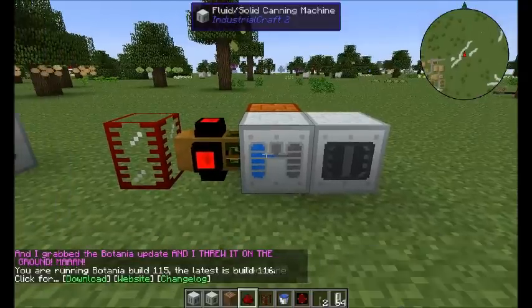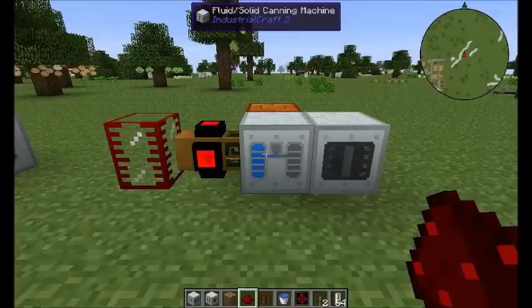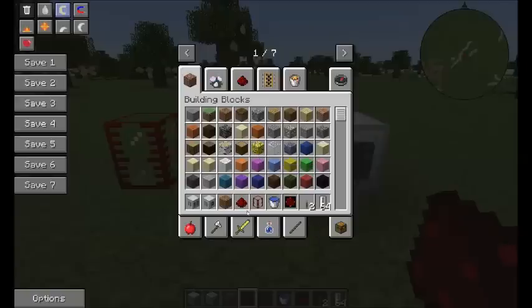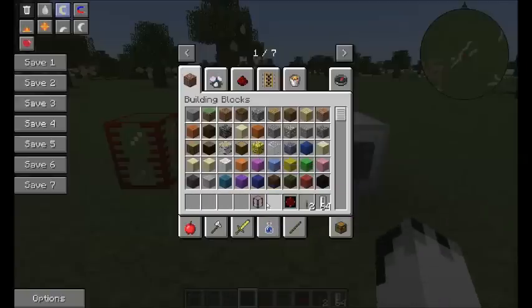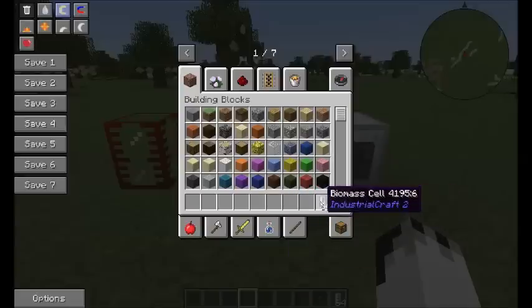Hello everyone, I'm Ian Phoenix and welcome to an Industrial Craft answer to a question that I got asked. I answered it in text but I thought I would show you guys how you do it anyway. So, making biomass in Industrial Craft 2.